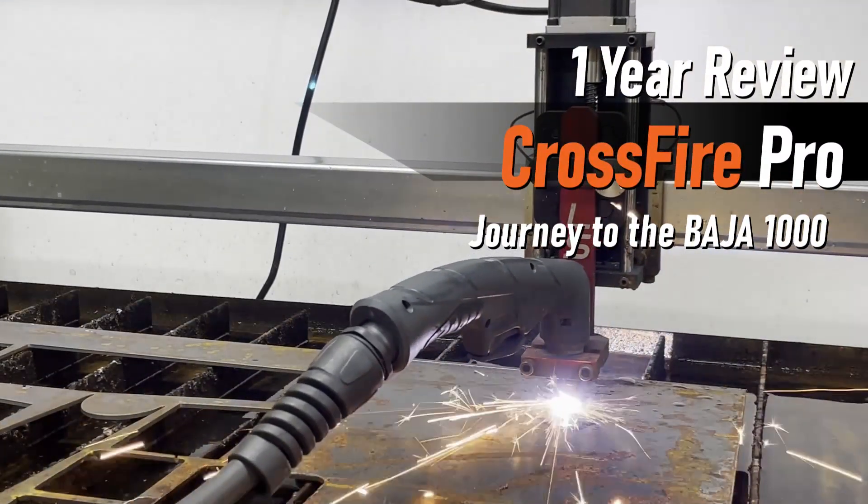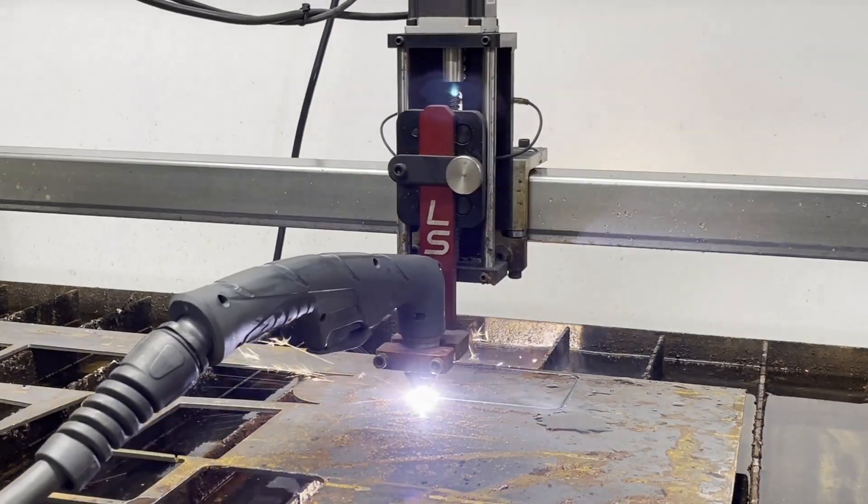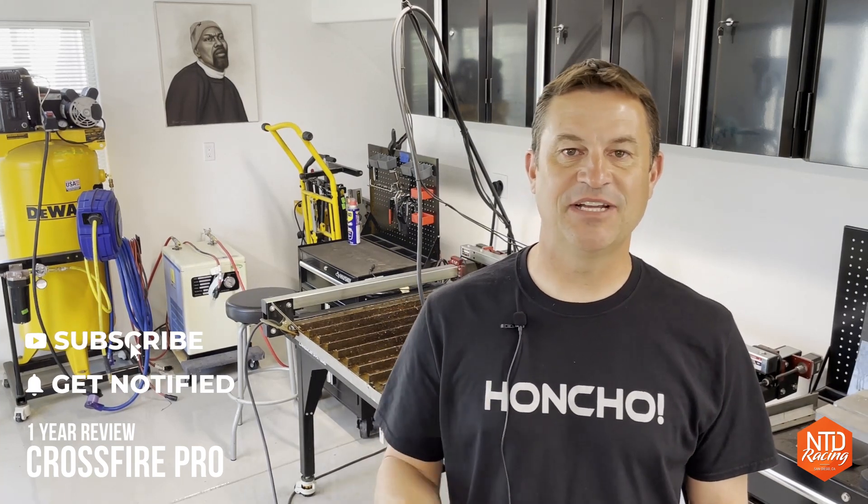Today at NTV Racing we're talking all about the Langmeier Systems Crossfire Pro CNC Plasma Cutting Table. I've owned the Crossfire Pro for about a year now and during that time I've made a couple of videos about me using the table to make all kinds of different things. I keep seeing the same questions come up over and over again, so in today's video I'm going to try to answer those questions, which might help you if you're trying to add one of these to your own shop. If you like what you're seeing, please consider hitting that like and subscribe button and ringing the bell for future episodes.